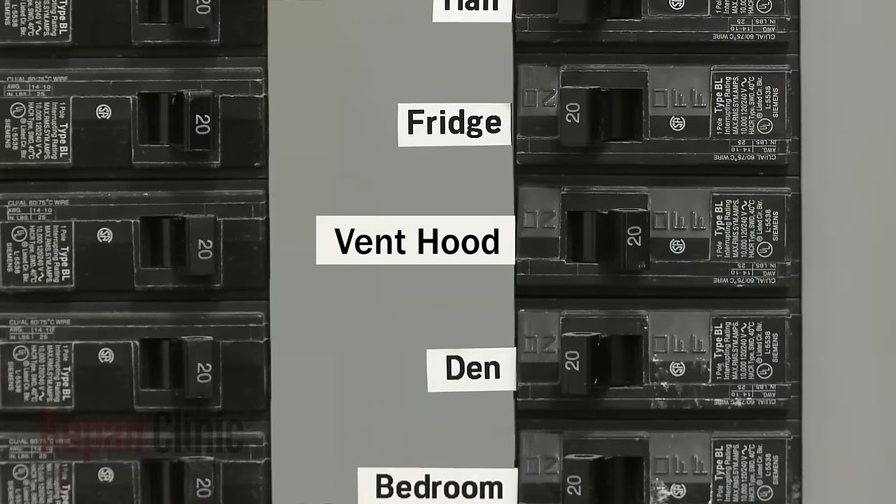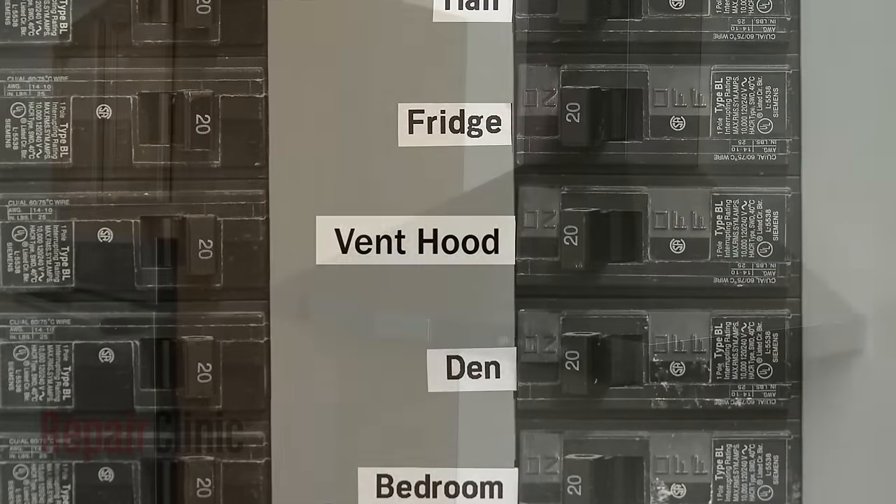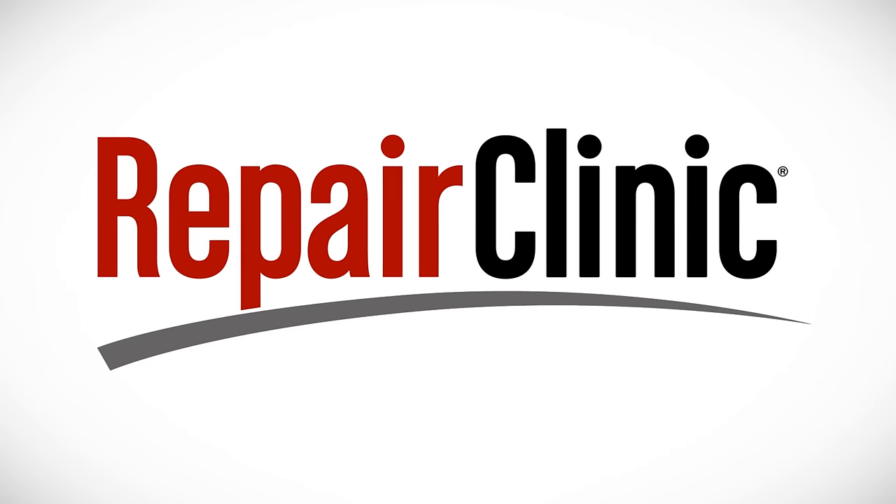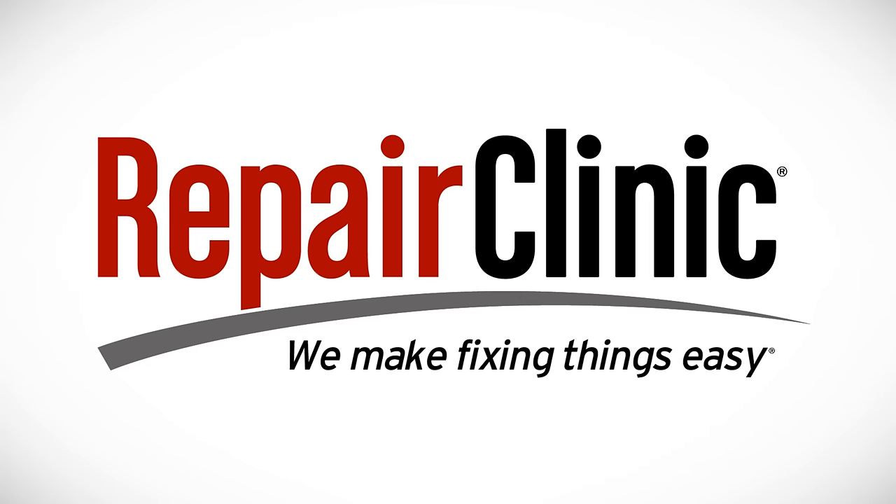Turn the power supply back on and the canopy range vent hood should be ready for use. At Repair Clinic, we make fixing things easy. Thank you for supporting the production of these videos by purchasing your parts from our website.